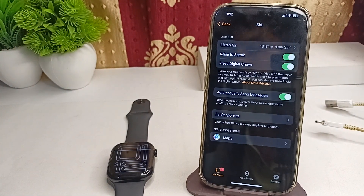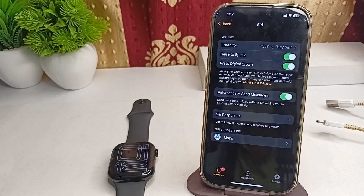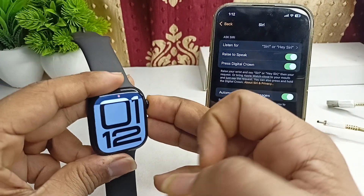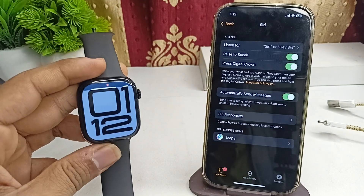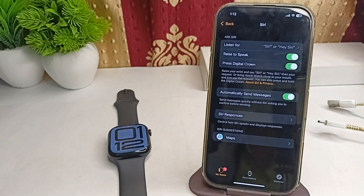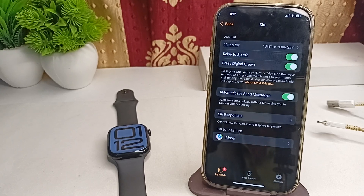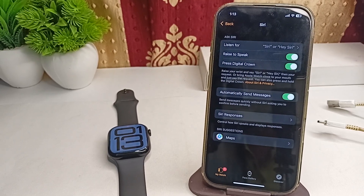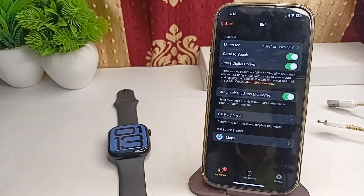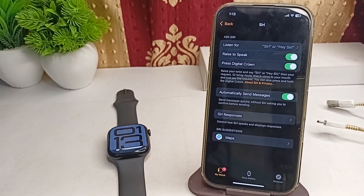The next step is to restart both devices. A simple restart can resolve many software glitches. To restart your Apple Watch, long press the Digital Crown and the Side button together until you see the Apple logo on the screen. Once you see it, release your hands and your screen will turn back on. Then try to check if the issue is resolved.